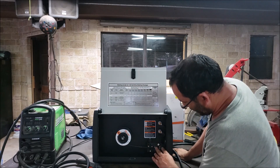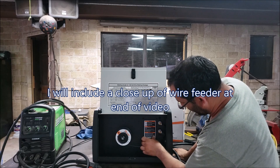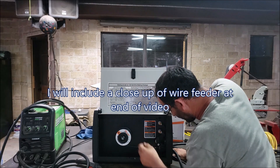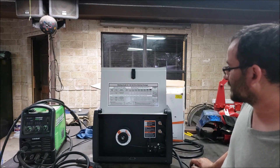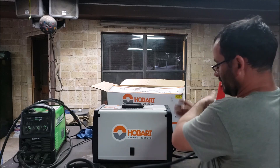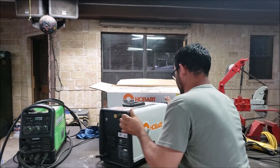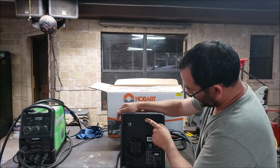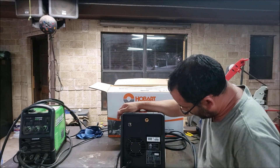Somebody already assembled this, so it's set to DC EN. The feeding mechanism is mostly plastic, which is kind of a disappointment. Other than that, there's not much on the inside to look at.